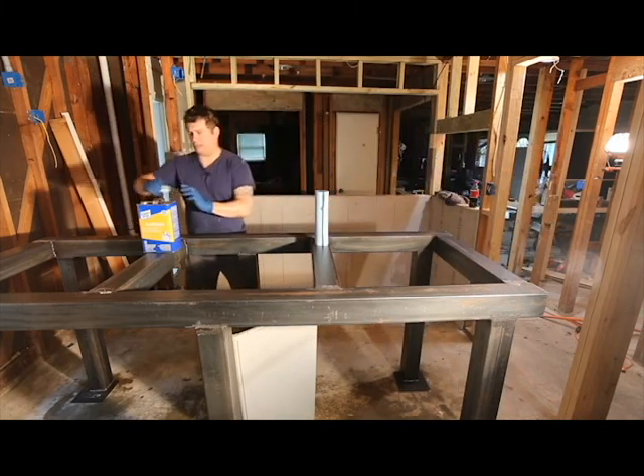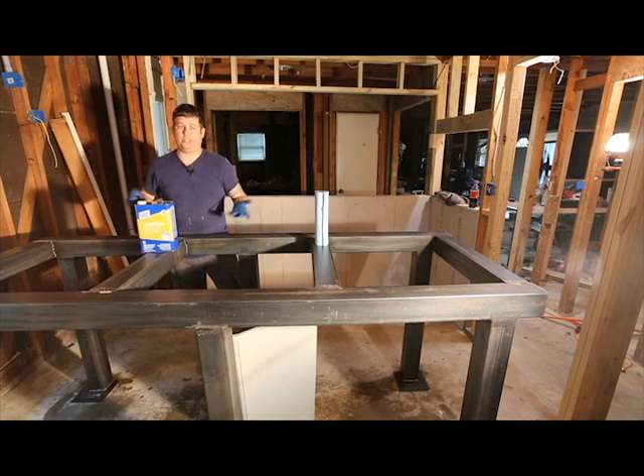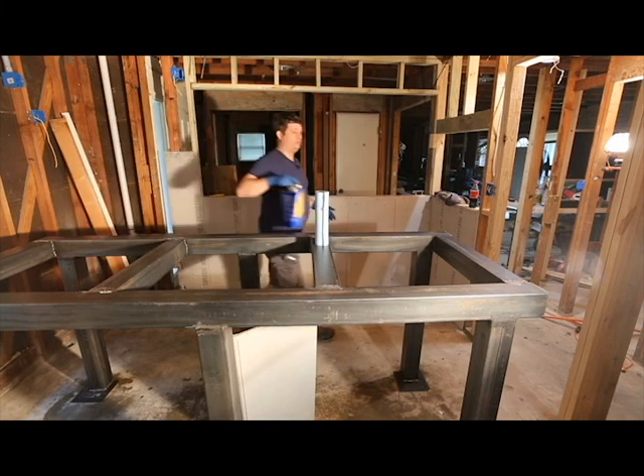At this point I've wiped down the whole thing — it took me about 10 minutes — and it is ready to be painted. So the next thing I'm going to do is get my primer, my roller, and my tray, and actually paint this thing and get on with the show, as they say.